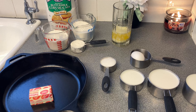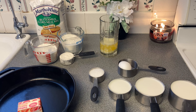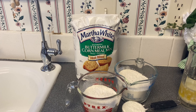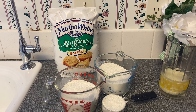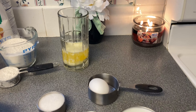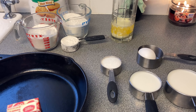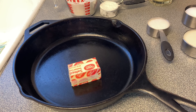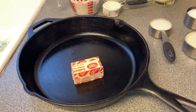Okay y'all, here are all the ingredients. We have Martha White self-rising cornmeal mix — that's the kind we use, make sure you get the self-rising. One stick of melted butter, one egg, two and a half cups of milk, one fourth cup of sugar. And over here in your iron skillet — everybody knows you've got to have an iron skillet to make a good pot of cornbread — you have a half stick of butter that you're going to put in the oven and get it melted.